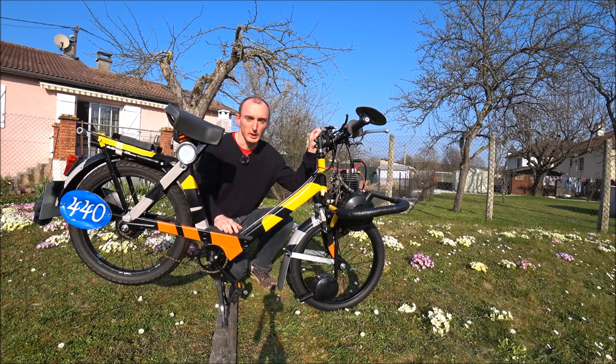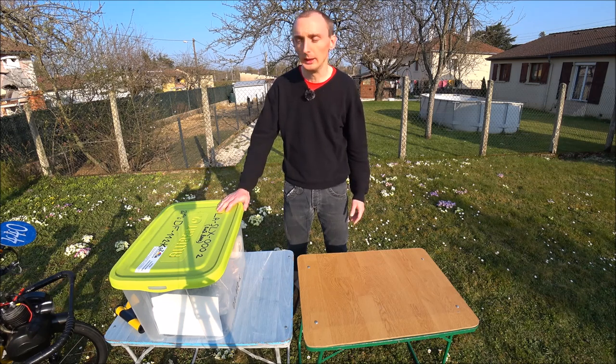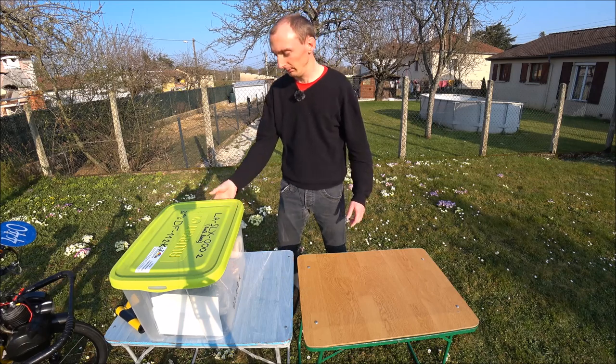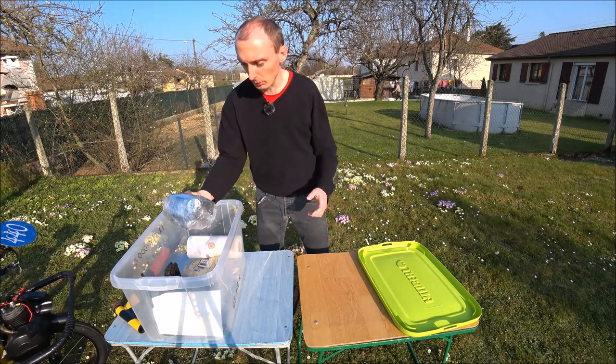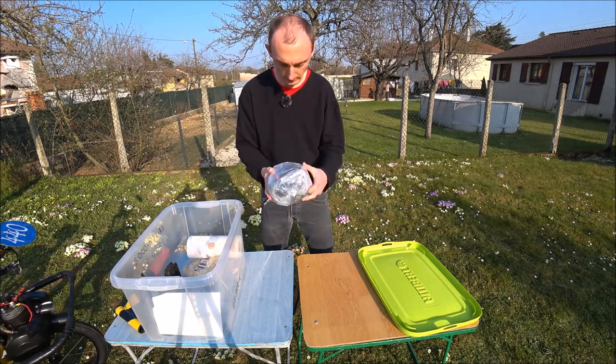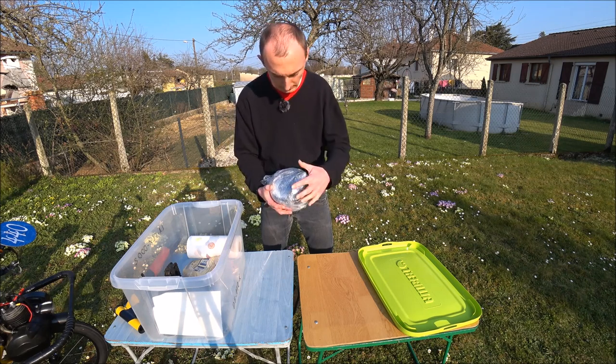Maintenant que je vous ai présenté le Solex et fait le tour pour vous montrer dans les moindres détails, je vais vous montrer les accessoires et pièces détachées associées à ce Solex. Je suis avec ma caisse d'accessoires et pièces de rechange et je vais déballer avec vous le contenu. Comme son grand frère, un réservoir de rechange avec la durite — si des fois les fixations pètent, je préfère changer le réservoir entièrement.